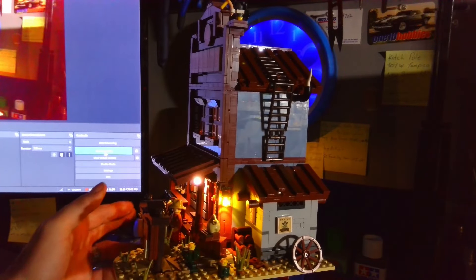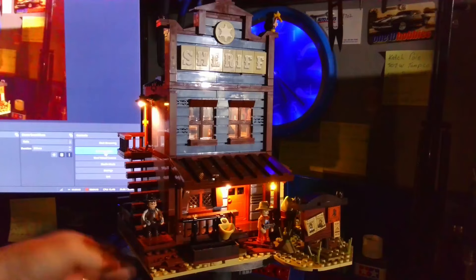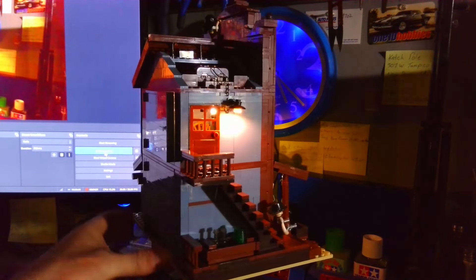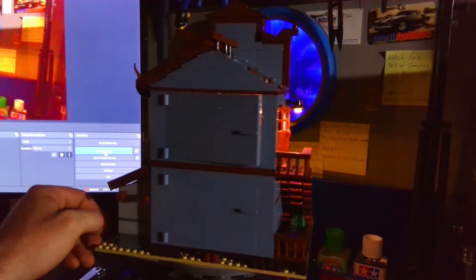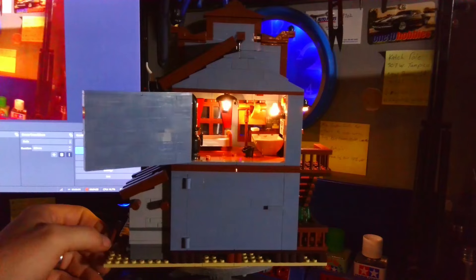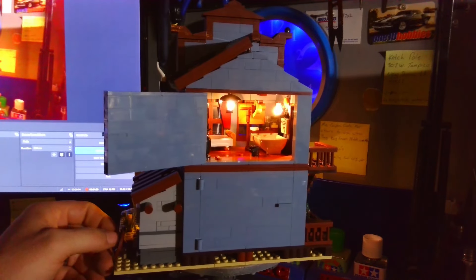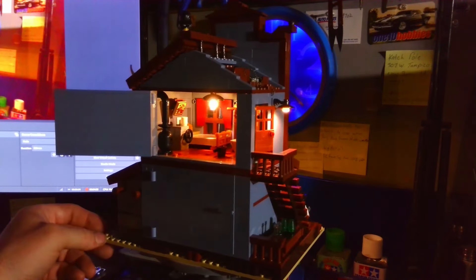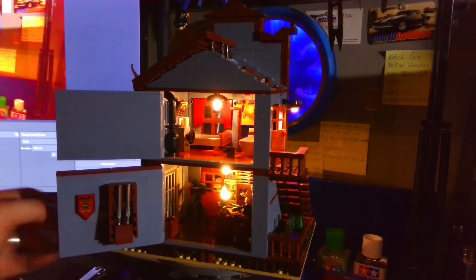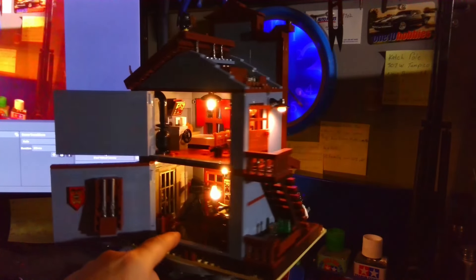Coming around to this side there's a lantern hanging on the wall. Coming around to the other side there's also a light hanging up here. Coming back to the back side, opening up the top — the hanging lantern is on, the wall lantern is on, it lights up very well. Down here there is a wall lantern in the back and we've got the desk lamp as well. This thing is pretty freaking cool.